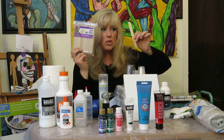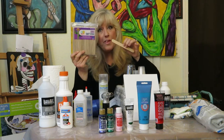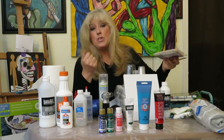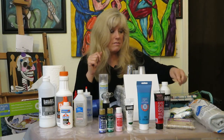Next comes craft sticks. I got these at the 99 cent store. They're important for stirring your paint. I like the bigger ones rather than the small thin ones. You can also reuse these, so don't worry about running out. You can even eat a bunch of popsicles and save the sticks!